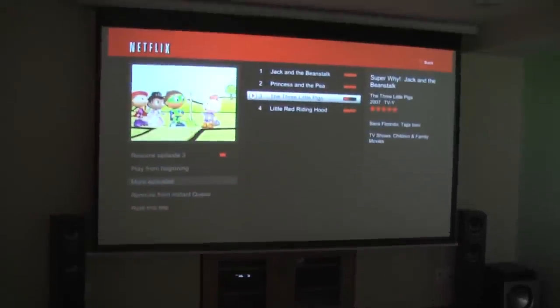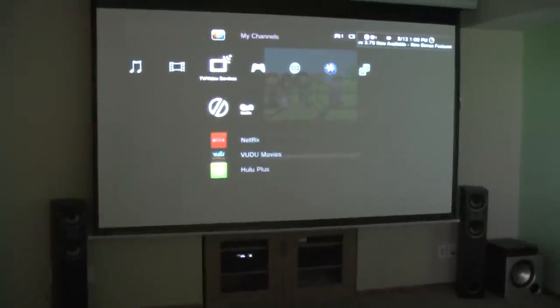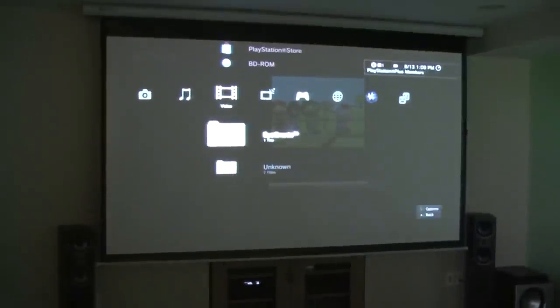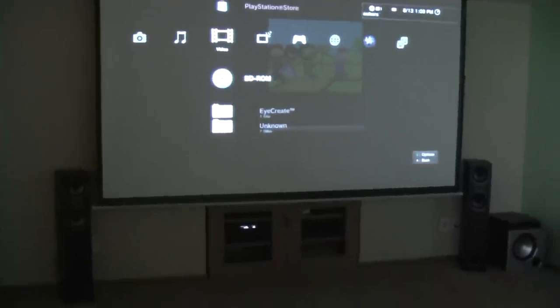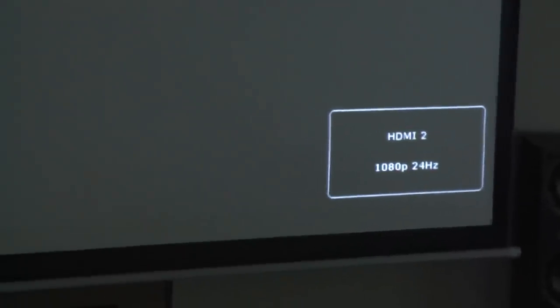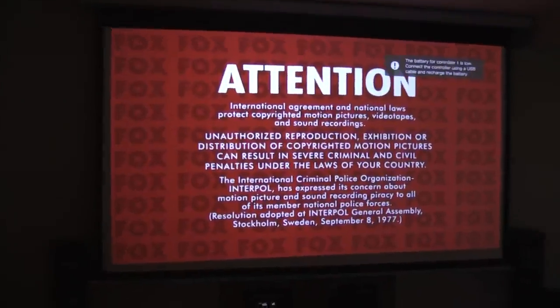I'm going to stop the streaming and start a Blu-ray. The system is reading my Blu-ray — it's detecting 1080p at 24 Hz.